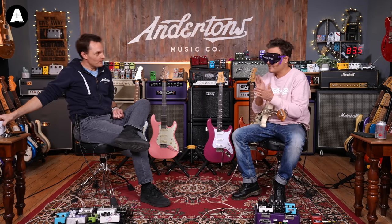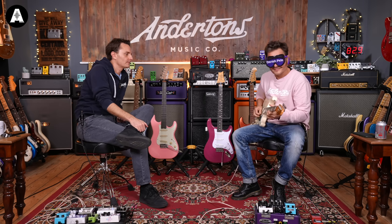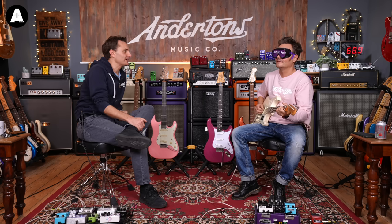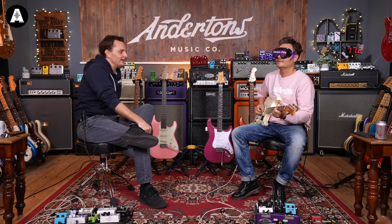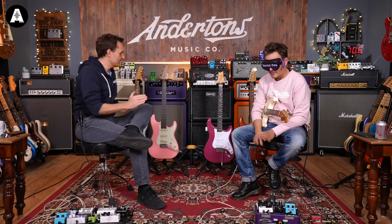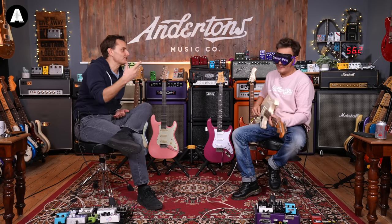Pete notes this one is satin-finished and strung with 9s. The plan after the blindfold is to restring one of the Fenders with 10s for the final shootout. The presenter notes it's not a bad thing to like 9s, but since both Pete and the presenter prefer 10s, it's a little unfair to choose a favorite when one doesn't have their preferred gauge.